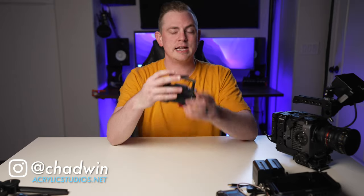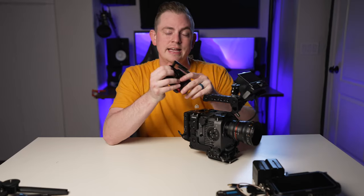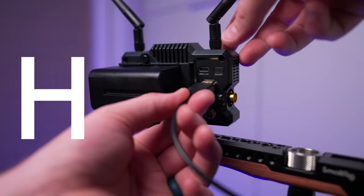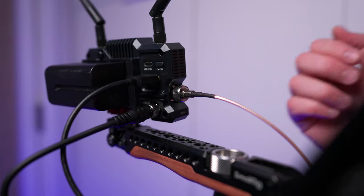Let's get right into setting up the wireless transmitter so I can show you how it works. The camera we're going to be using today is the Sony FX6, but you don't have to have a camera like this. You can use any camera as long as it has an HDMI or SDI output, because this transmitter accepts both.